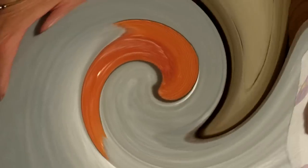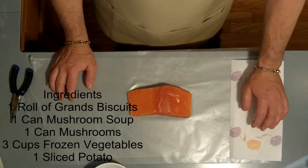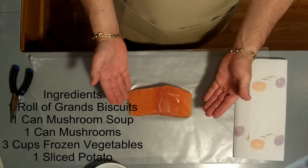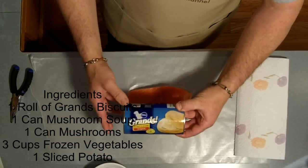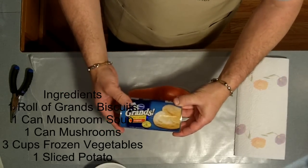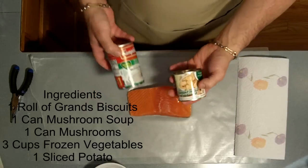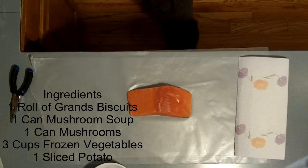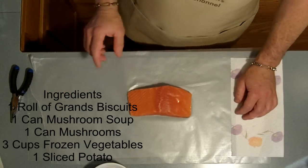This is John Beeth with Let's Talk Outdoors and Grapevine Travel Adventures with a weekly fish recipe. Today I'm going to make a really super simple salmon pot pie using a hunk of salmon that I caught, some biscuits from the store, and my ingredients will be a can of mushrooms, a can of mushroom soup, some vegetables, some spices, and a potato. It's going to be that simple. Let me show you how to do it.